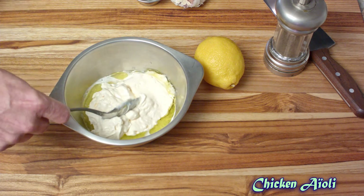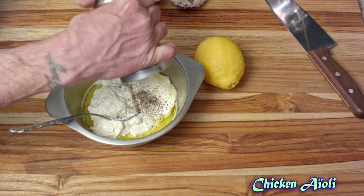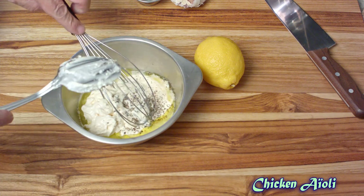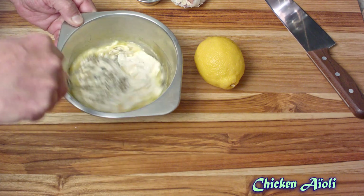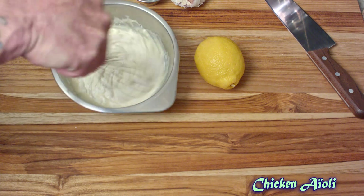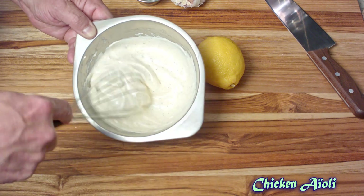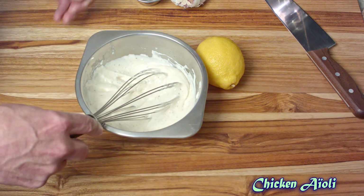It wouldn't be complete without some freshly ground black pepper — you can use as much or as little as you want. Now bear in mind, this is a very tasty sauce and it's great on burgers, great for dipping French fries. Just hit that with a whisk and beat it vigorously because what you're doing is recreating an emulsion with the mayonnaise. You've just added some lemon juice and some oil to it, so by whisking it very vigorously, it'll emulsify again.